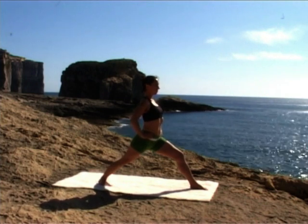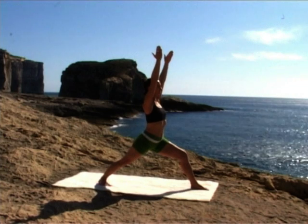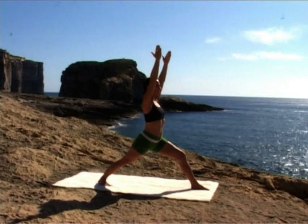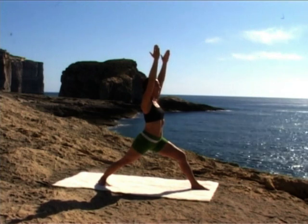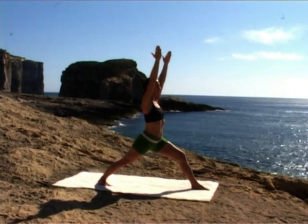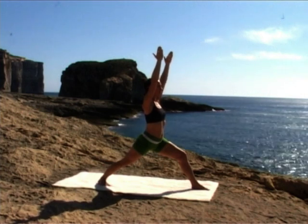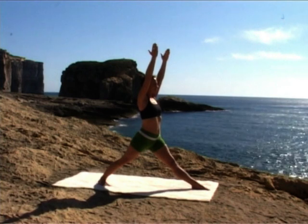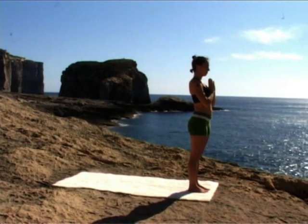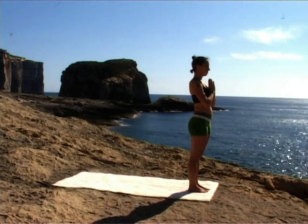Lengthen your spine with soft front ribs. Inhale, reach your arms up. Exhale, soften the shoulders. Ground through your feet — use the strength of your legs to create extension through your spine. Be aware of how the posture feels this time. Inhale, straighten your front leg. Exhale, stepping forward. Bring your hands together in prayer, eyes closed. Observe your breath, observe your body, observe your mind.